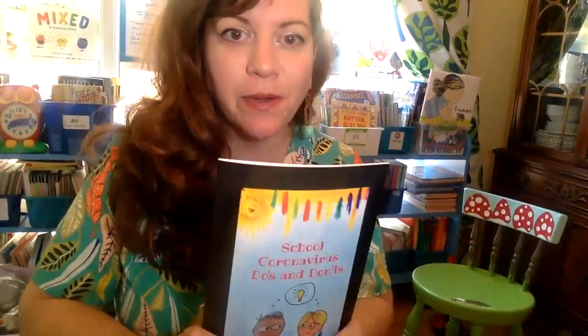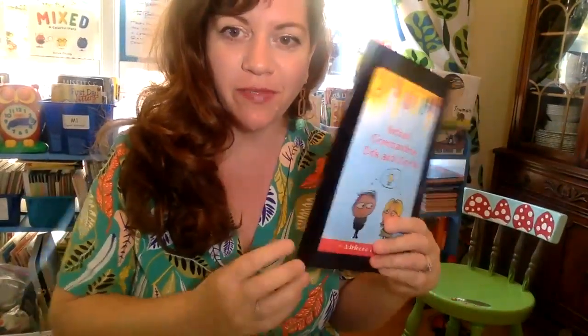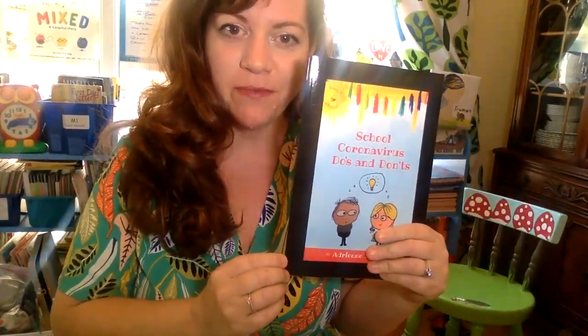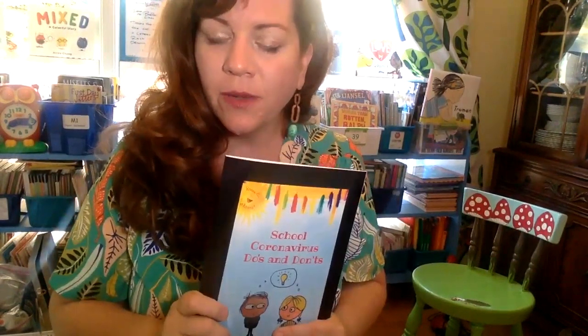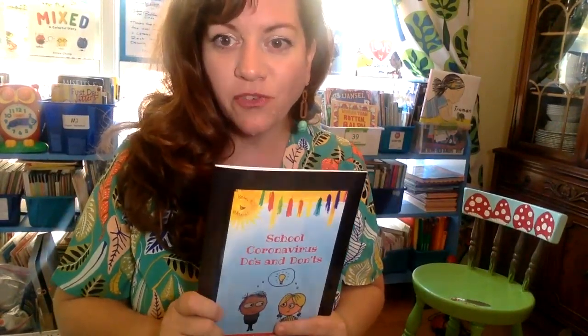Hi, my name is Adrienne Barber and I'm the author and illustrator of this book, 'School Coronavirus Do's and Don'ts.' A few months ago a lot of new things started happening in our lives and we had to start being careful and making some changes. I brought my classroom home — right here you can see it — this is where I teach my students, who are so amazing, just like you. They're so smart and they're learning all these new ways, sometimes in classrooms and sometimes on the other side of a computer like you are right now.